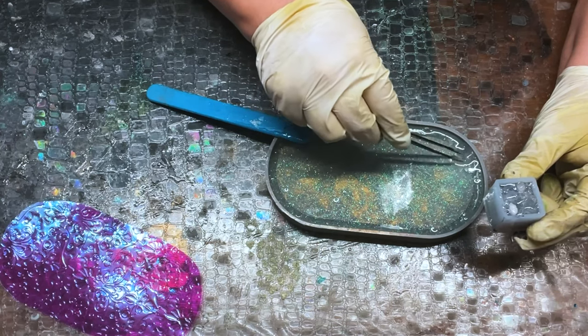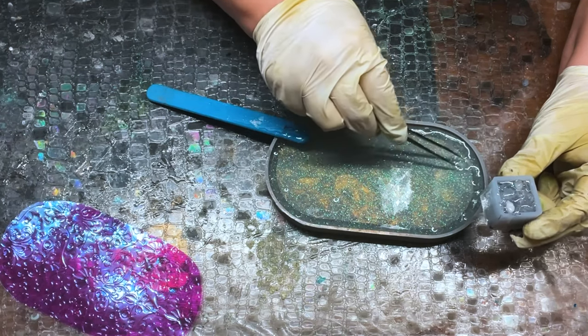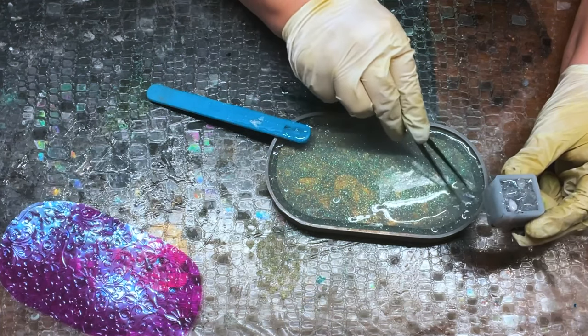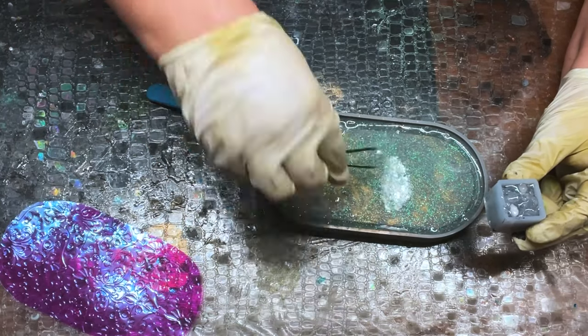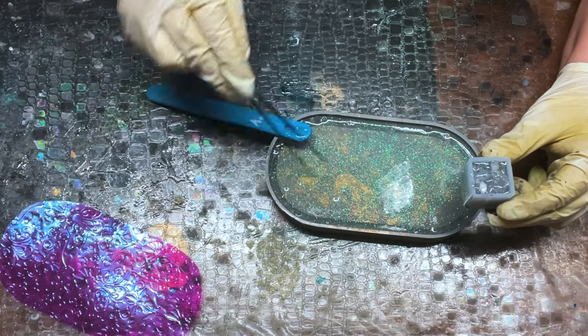I'm putting the extra crystals into this mold and then I'm going to finish it off with extra resin either from this pour or another one. It turns out I had extra resin from this one, so I was able to finish it out. I will show the wine stopper on my Instagram if you're interested in seeing how I made it and seeing the final result.